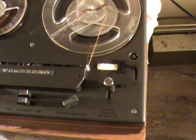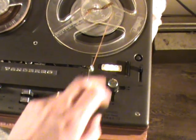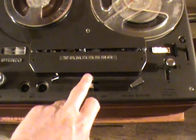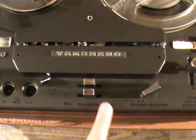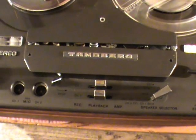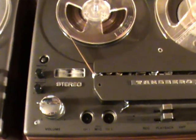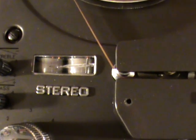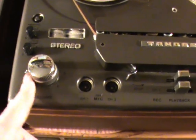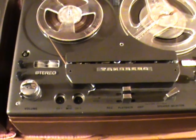First of all, the Tandberg joystick — a classic feature of Tandberg machines — is the same on both. They both have tape counters and an on/off switch. Another typical feature is the record/playback amplifier selector for selecting which track you'll listen to or record on. These are stereo machines, so there are two of everything: two channels, two recording level indicators, left and right channel, two volume controls, two microphone inputs, and so on.